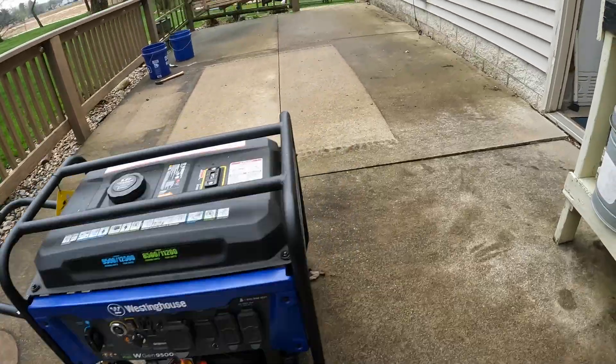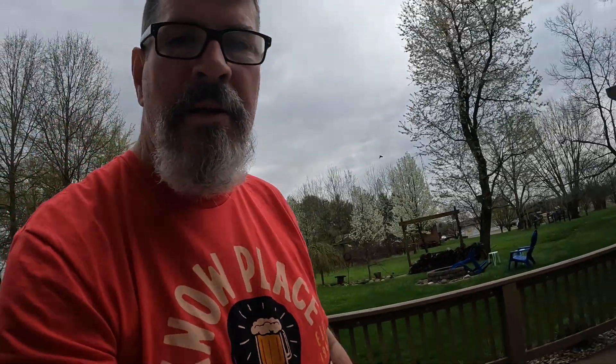My neighbor already got his out. We got word from the power company that it's not going to come back on for five or six hours, and we got things to do because of Easter tomorrow — mama's got to cook.